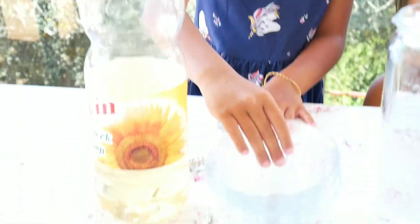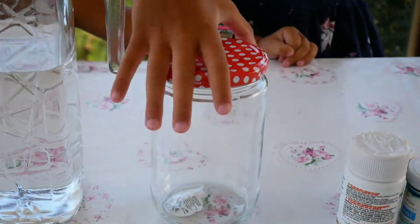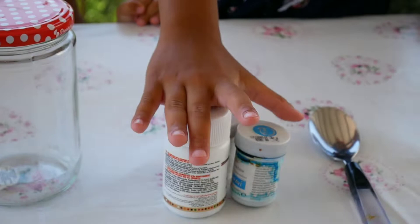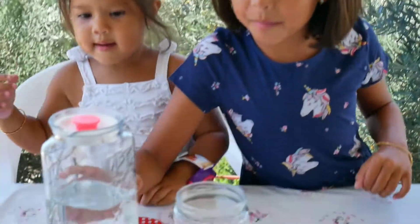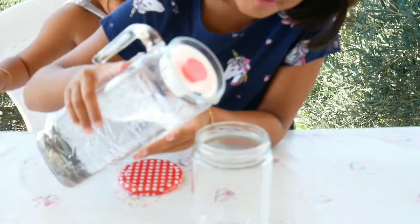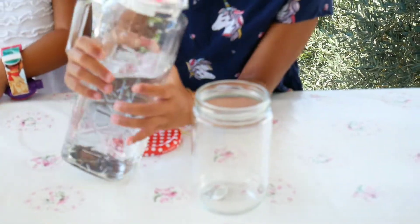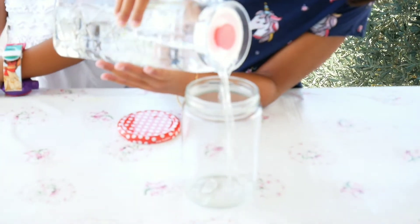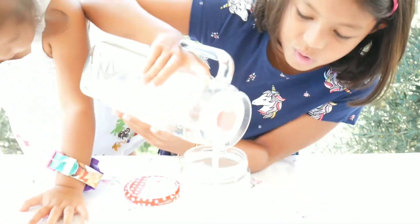Okay, so now we are gonna pour some water in the cup. About three-fourths of the way full. I should stop moving — I can't put the water in!